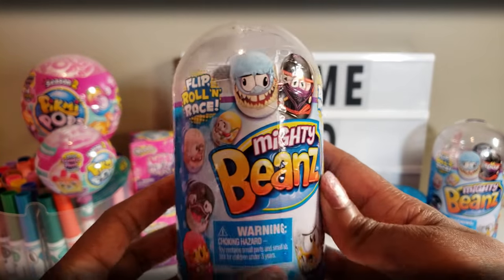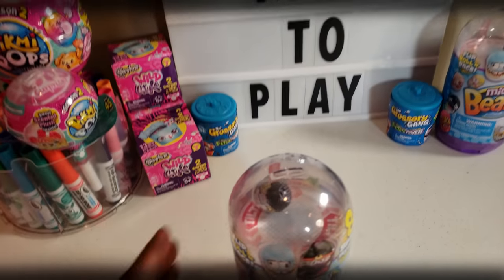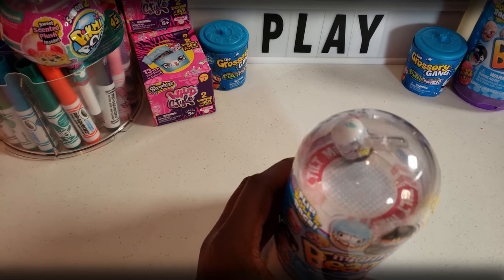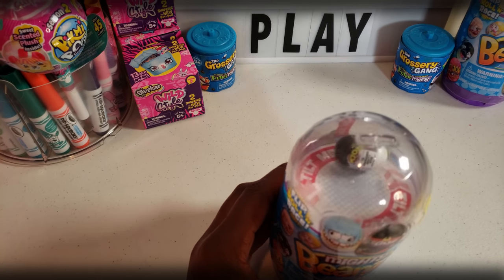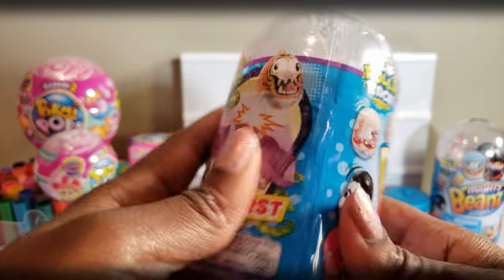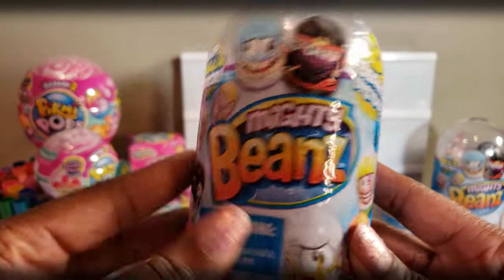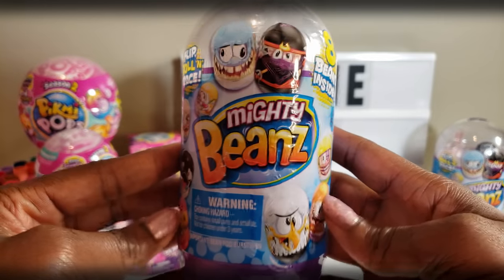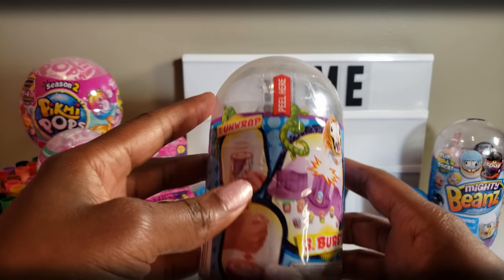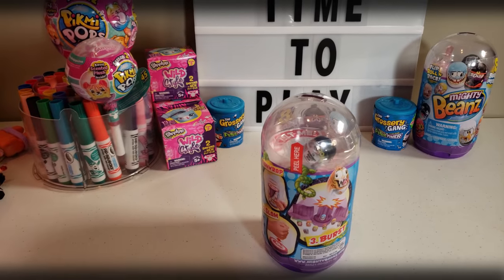Okay, Ride Play Pals, right now we're going to take a look at the Mighty Beans, which look pretty cool. I like how it kind of rolls around inside — see how the bean just kind of rolls around, which is really cool. I'm wondering how that works, if it's magnetic or weighted somehow. The Mighty Beans are actually made by Moose Toys, which is really cool. I like some other Moose Toys stuff like Pick Me Pops and Shopkins and Grocery Gang. So very familiar brand to us. Now, we have to unwrap it, then slam it down, and it kind of bursts open so we can see the beans.